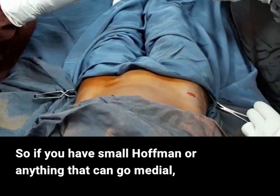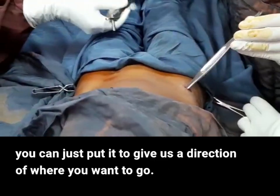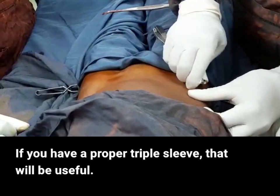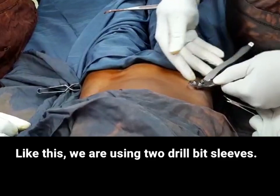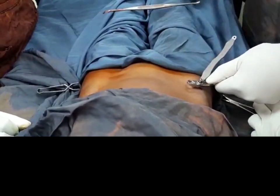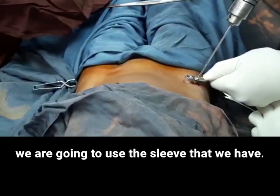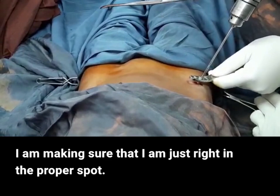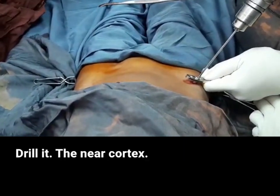If you have a small hemostat or anything that can go medial, you can use it to give direction of where you want to go. The other thing we need is a triple sleeve — if you have a proper triple sleeve that would be useful. If not, use whatever you have. Here we are using two drill bit sleeves adjacent to each other. Make sure you are in the proper spot — the anterior-inferior iliac spine right here. Just drill the near cortex.